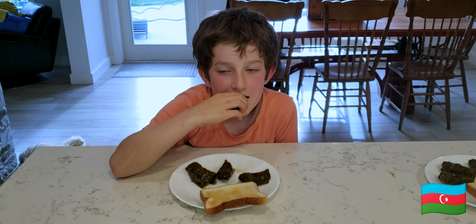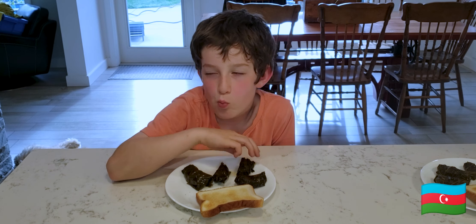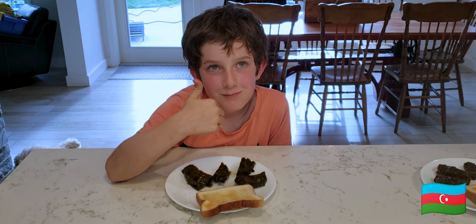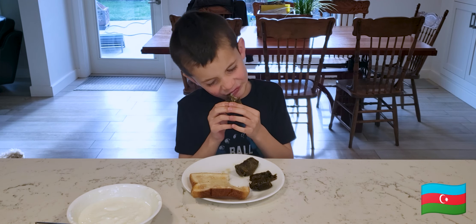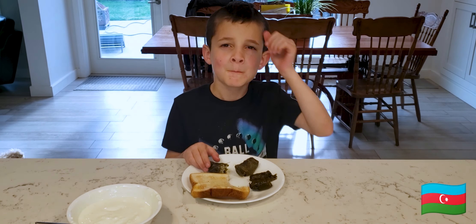Middle son — let's see. He's very suspicious about what's going on in his mouth. But he likes it. Youngest son — I had to fast forward the chewing because there was a lot of chewing. He liked it in the end.